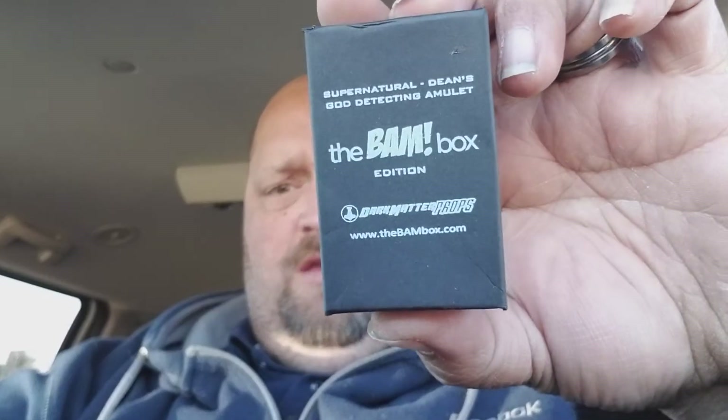Next item is a prop replica — Supernatural, from Dark Matter Props. They've been doing an awesome job lately. It is a necklace with a charm on it. I don't watch this show, so I have no clue what this is. I'm sure my daughter will know exactly what it is because she watches the show and knows everything about it. It says: 'Supernatural — Dean's God Detecting Amulet.' It didn't detect me. I am God. It's broke. I need a new one.